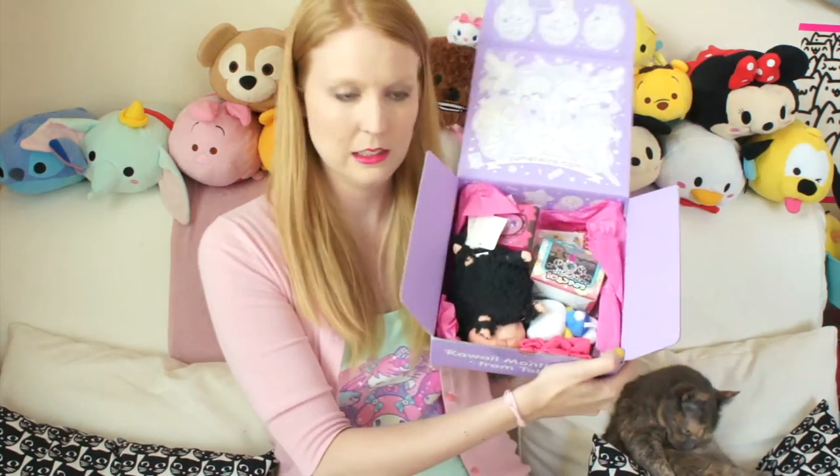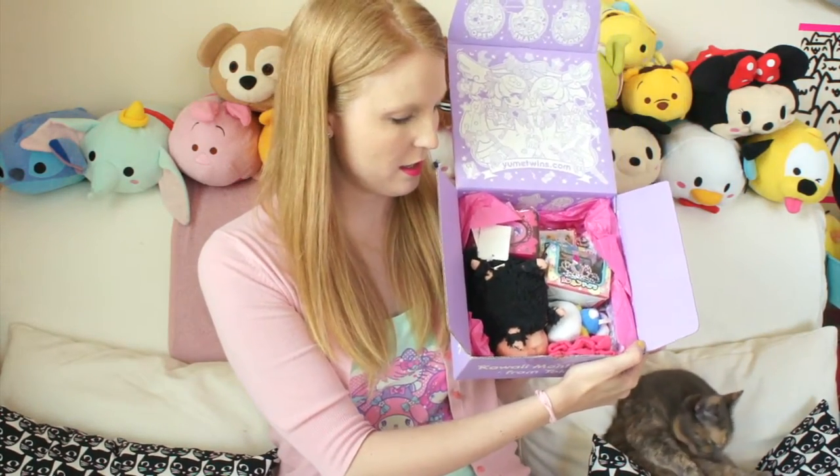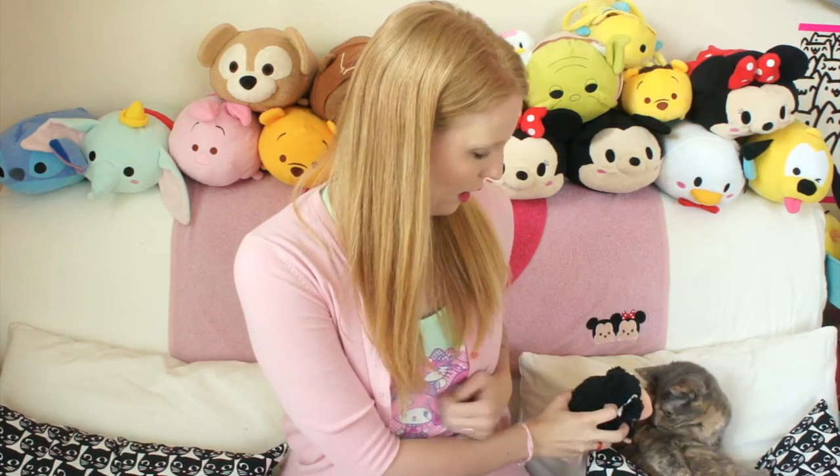First thing you see — ta-da! Nothing's really hidden. I've got a little black sheep... just kidding, it's a baby poodle. That's pretty cute. That's really soft. A little pup. What do you think, Wrinkles?